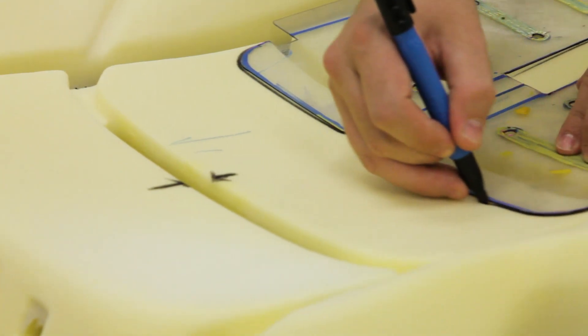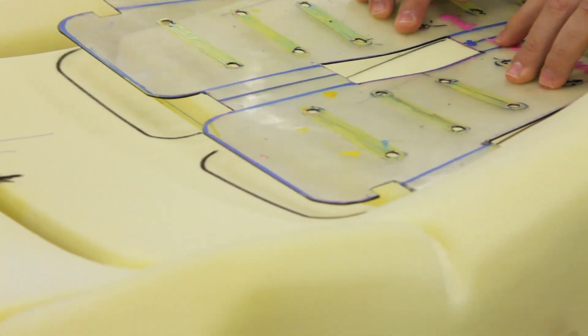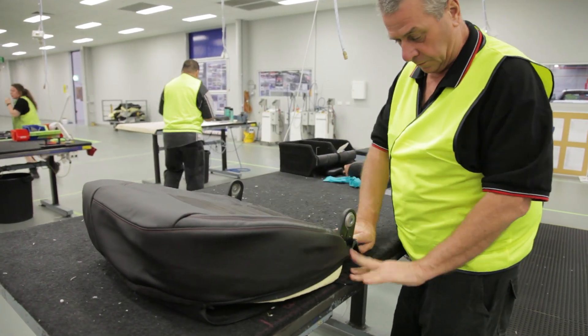Once this is marked, we then take the heater mats and glue them onto these new foam pads, and then they're sent back to station one to be fitted with the new trim covers.